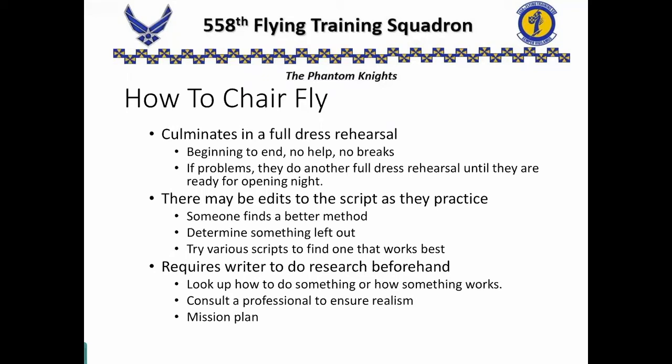We write our script and start practicing it. As we go through it, we may realize that we're missing something — we forgot a check, we realize something's not going to fit the way we thought it would. So we go back and revise. Look things up if you don't know what it is — that's called mission planning. Get into the regs, get into the dash one, the in-flight guide, the comm guide. Look things up and put them together.